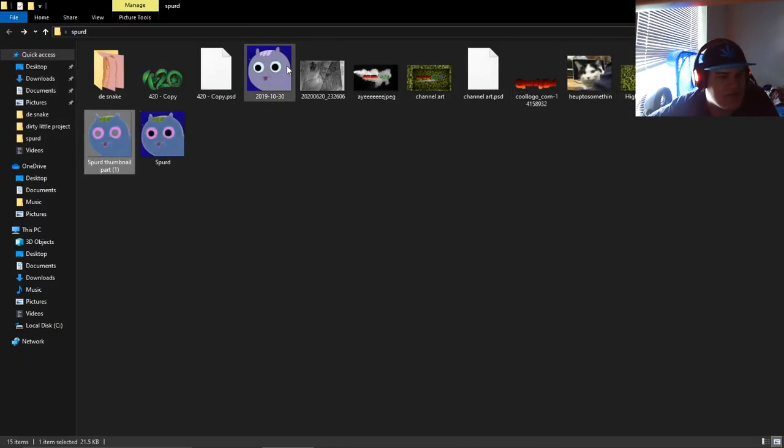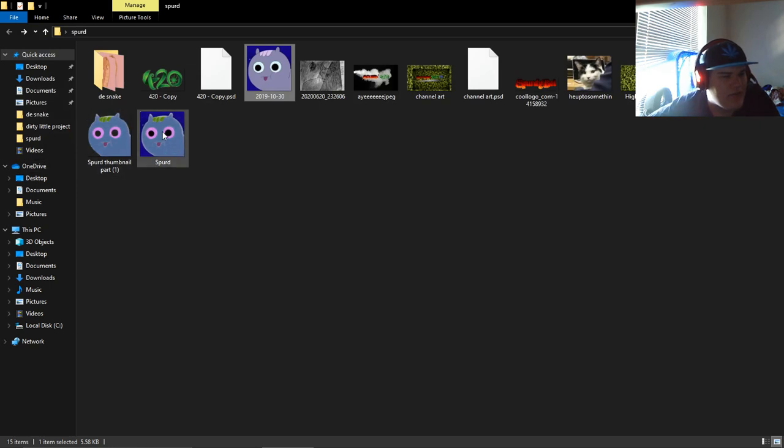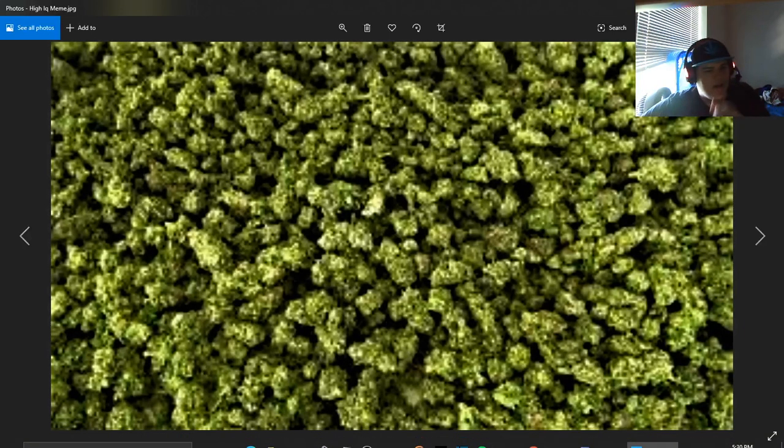Then I used the original snake picture — slapped it on there, which was originally just the base image. All I did was recolor it and remove the eyes. Then I found this background on the internet, changed the vibe a bit, made it darker, changed the brightness and all that.